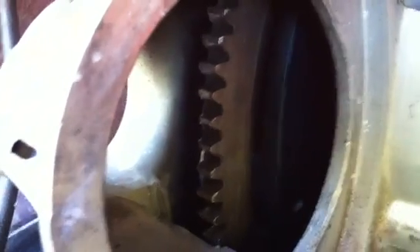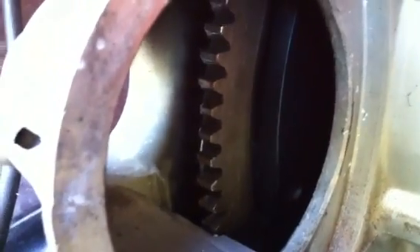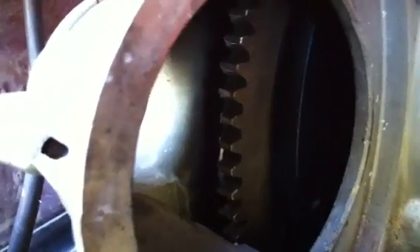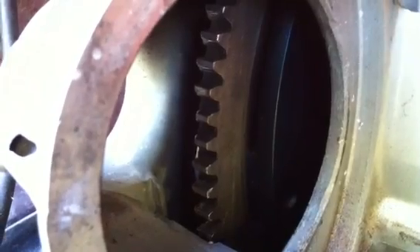Before I put this on my engine with this starter, it used the Lucas starter — the inertia type. That thing would come in and crash those two teeth. If I turn this thing 180 degrees, I bet the other two teeth are similarly munched in a little bit. Now this does not affect my engine.